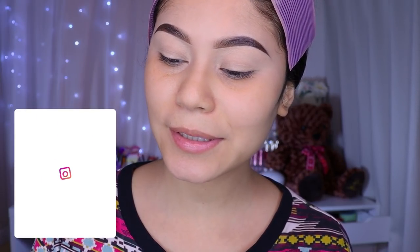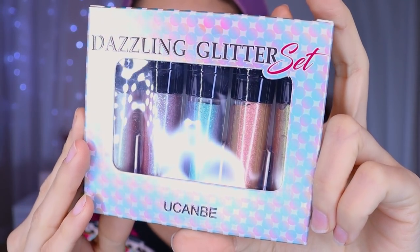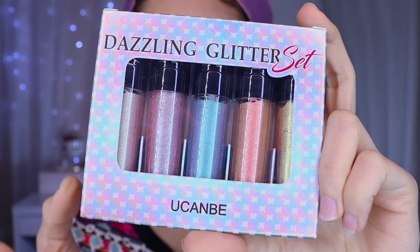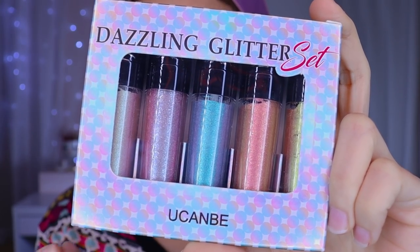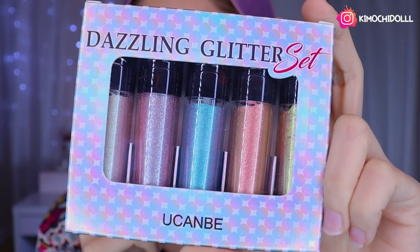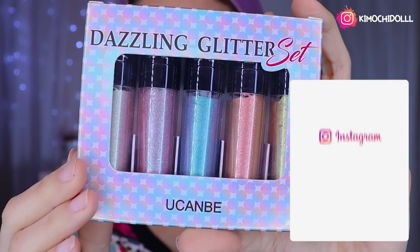I'm going to show you the first one, which is these colors. They look super beautiful. I don't know if they are good or not — today we're going to see how they are. I don't know if I'm going to try this one or the others, to be honest, because I don't know what makeup I'm going to do.